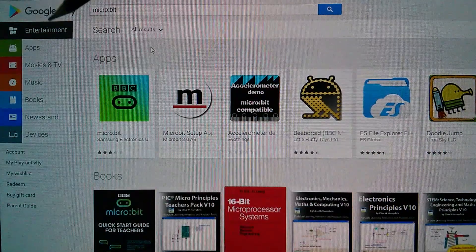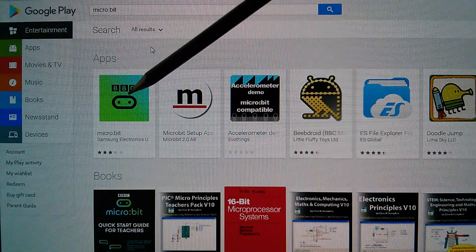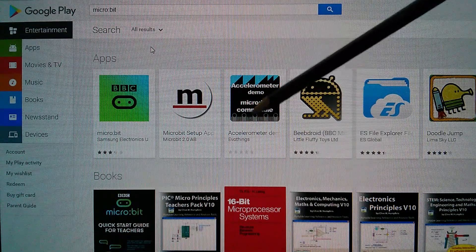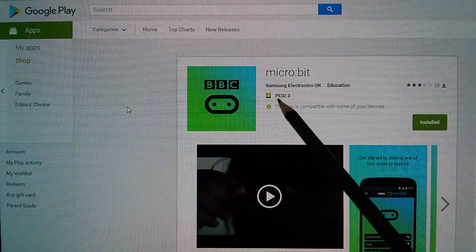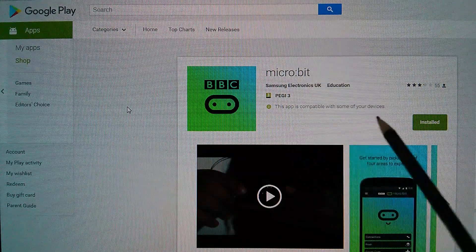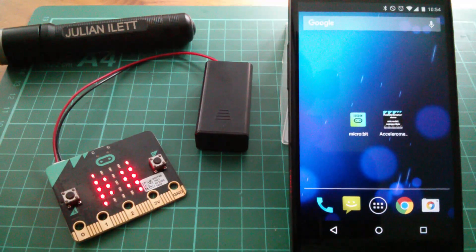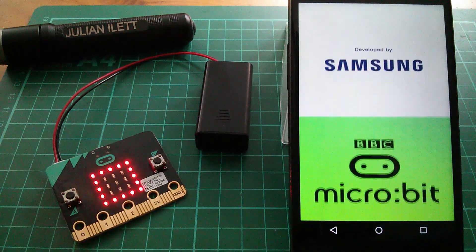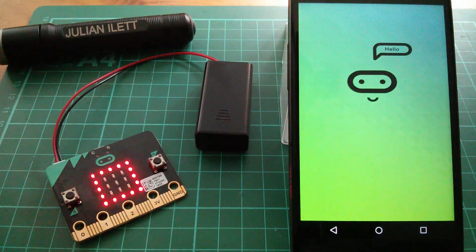I'm on Android, so I'm looking at the Google Play Store, and there doesn't seem to be that much. There's the Microbit app by Samsung Electronics, and then there's an accelerometer demo by EvoThings — and that's really it. The Samsung Microbit app, which I have installed on my phone, is only compatible with some of my devices and it won't work on my Sony tablet. Let's run up the Microbit app and see what that does. Hello.